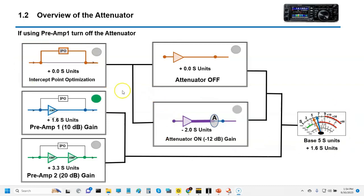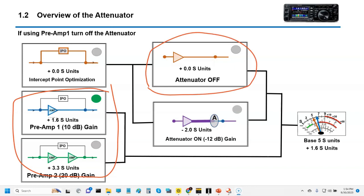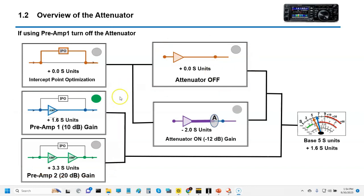The next button is gain. If you're not in IPO mode, and you're using the preamp buttons over here, you absolutely want to make sure the attenuator is turned off because they would work against each other. If you're using Preamp 1, that's going to give you about 1.6 S-units, which will roughly take us to about 5.5 or 5.6 or right in there. That's with IPO Preamp 1 turned on — that's what's going to give us about a 1.67 gain on S5.